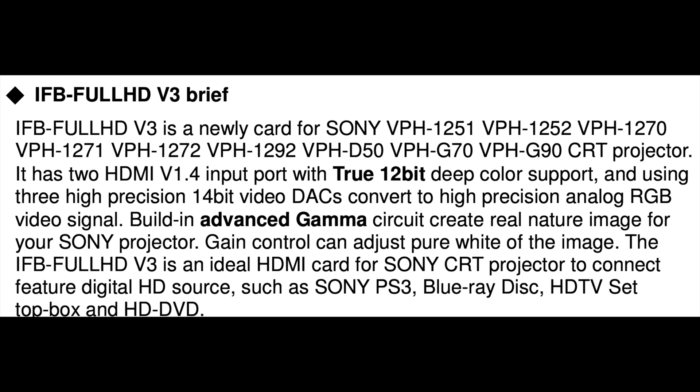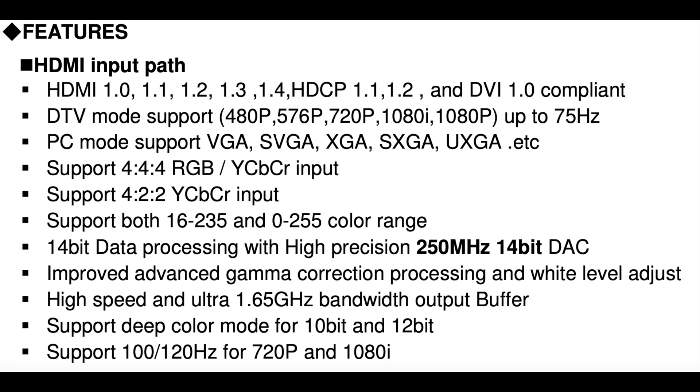It tells you what it's ideal for: PS3, Blu-ray, and so on. The card also appears to get around the copy protection of HDMI — HDCP.